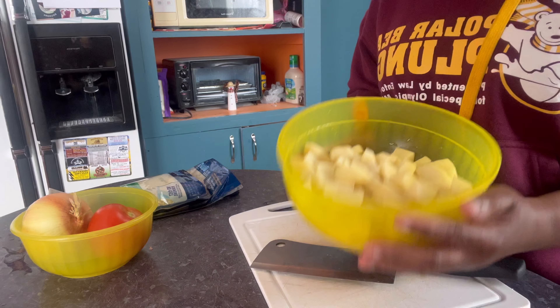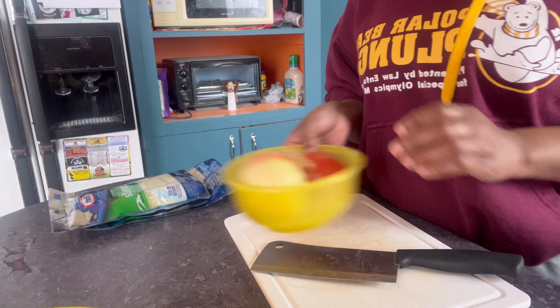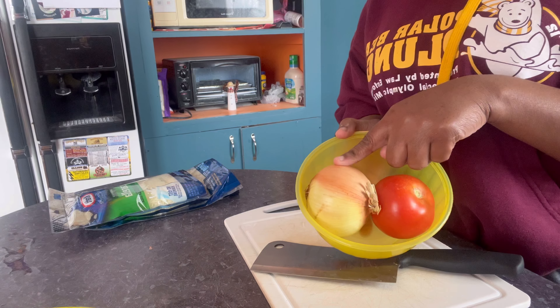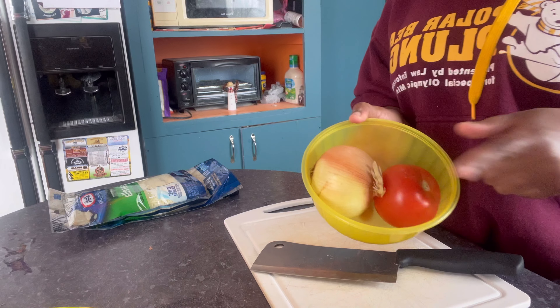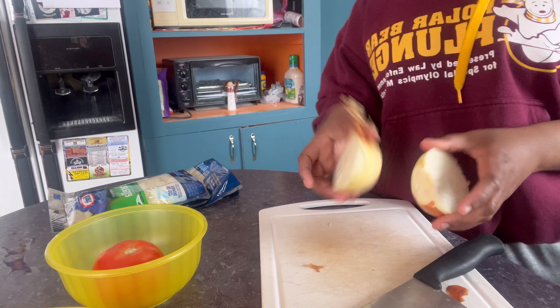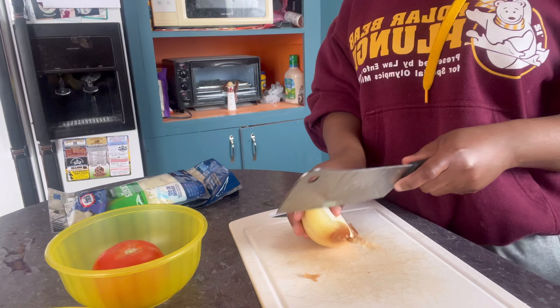I'm done peeling the potato, so now I'm just gonna cut and dice the onion and tomato. I think I'm just gonna use half the onion and maybe half the tomato — or maybe all the tomato, I'm not sure yet. I'll use half of this onion and put the other half aside.